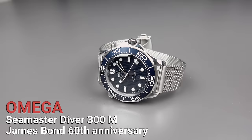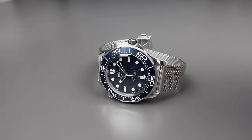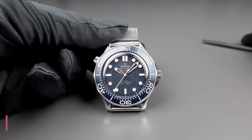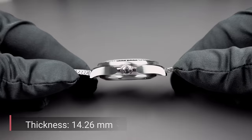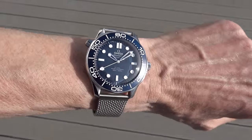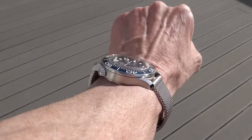This is the Seamaster Diver 300m James Bond 60th Anniversary Edition. It is a Seamaster Diver, so most of you will know that this is a watch with a diameter of 42mm. The thickness of the watch is quite thick — that's how it is, it is 14.3mm. But it's nothing new, so it is also nothing you should complain about because it is known that this watch is not the thinnest.